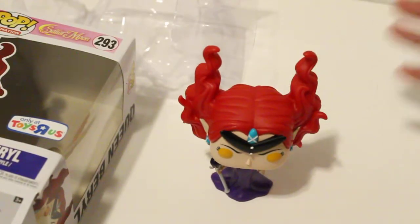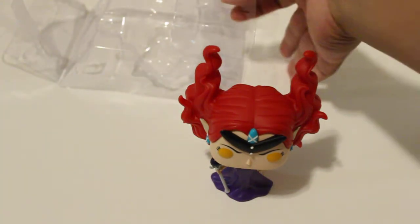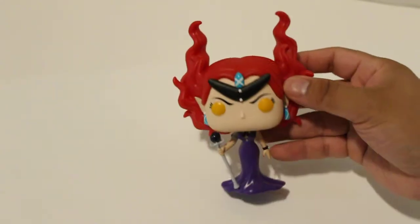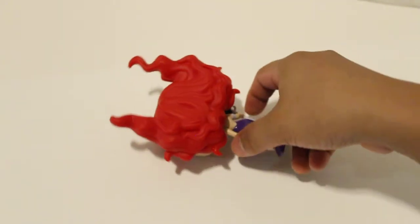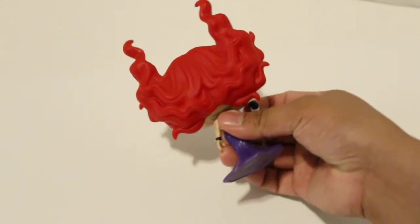Okay, there you go — gonna leave it right there so you guys can see what it looks like. That's that pop for you guys, that's what it looks like on that side and then backwards. Man, that hair is incredible, I think it's so cool looking.